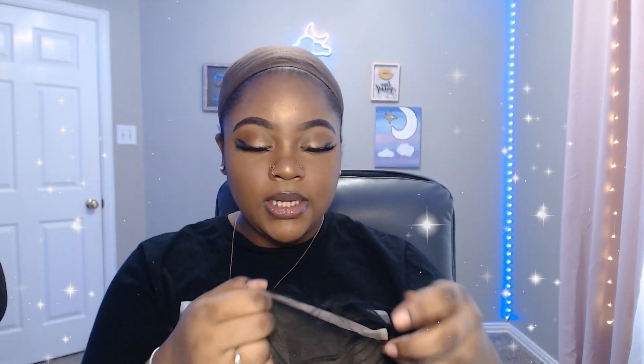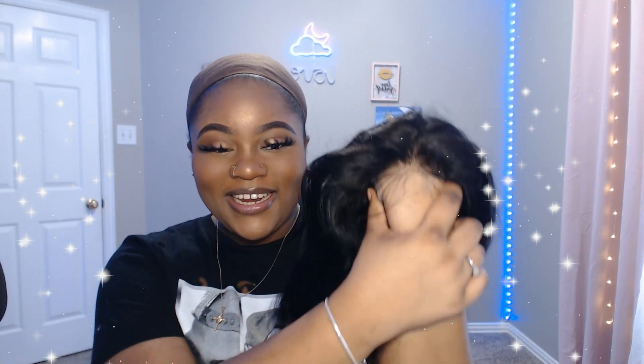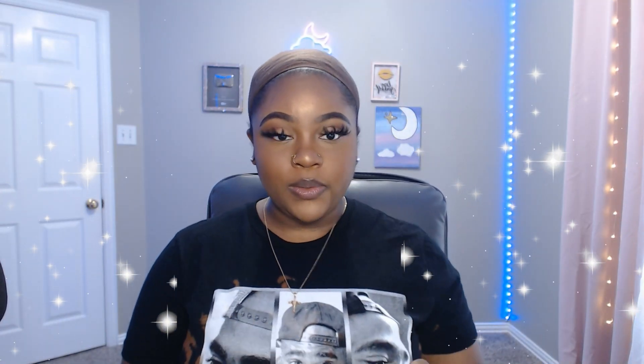This is a 5x5 transparent lace closure, 16 inches, 180 density, wet lace. Today I really want to try to install it as a side part because lace closures are usually made for middle parts, but I feel like if you put them on the side of your head you can do a side part. I really want to do the swoop, and I'm using a darker wig cap.